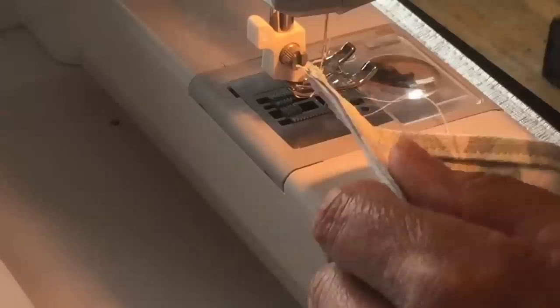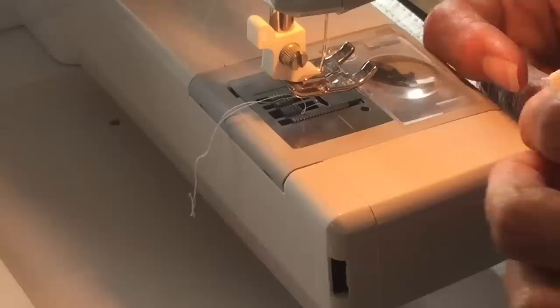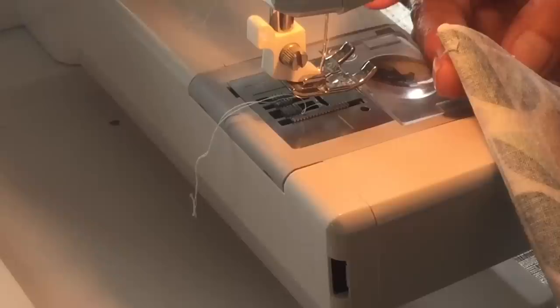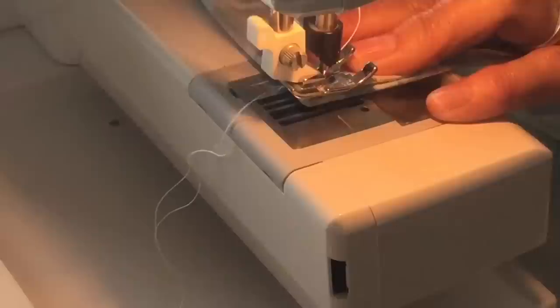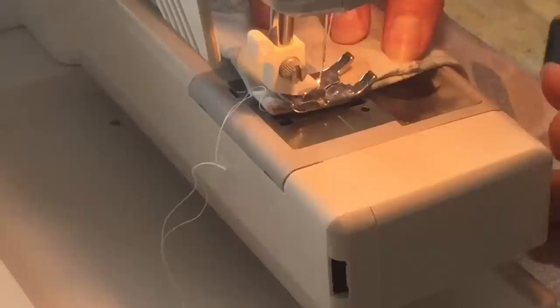While we're still on the bottom of the bag, to make a really easy pleat on the side, all you need to do is fold over two inches and sew that down in place. Do the same on the other side.